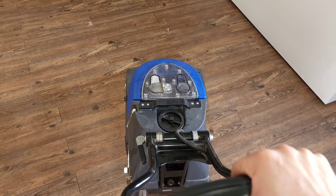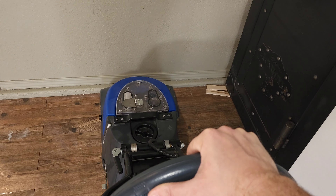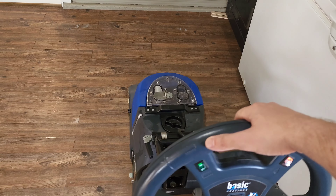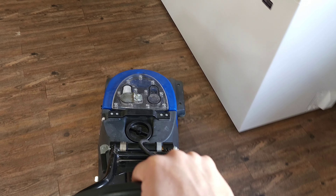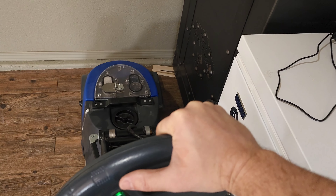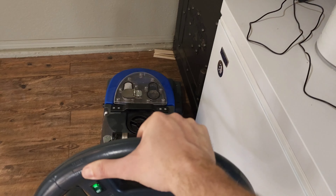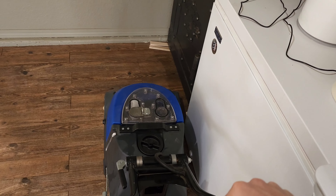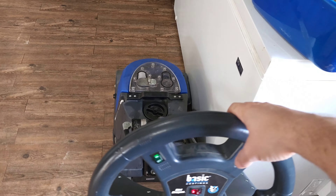So I'm running this — it's called a Dirt Dragon. I'm running IFT from Basic Coatings. It doesn't give you any problems ever. There's a wood or laminate plug setting. Pretty easy to do — self-explanatory for the most part.